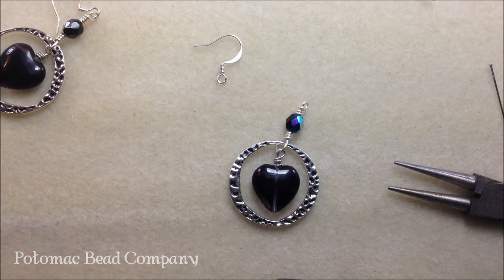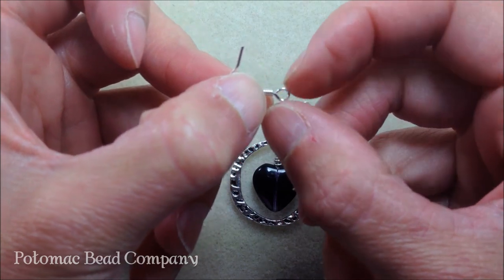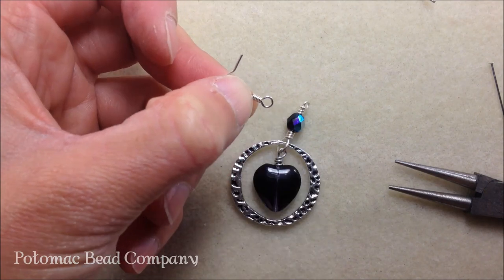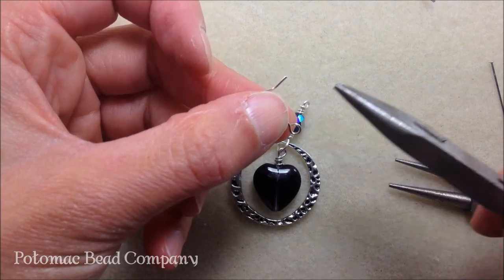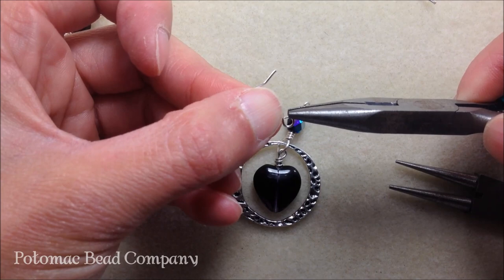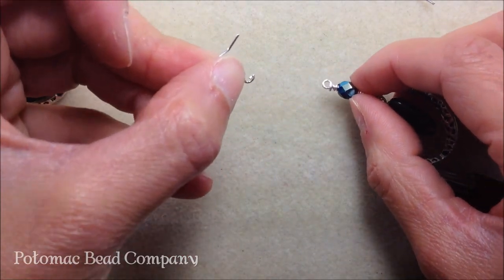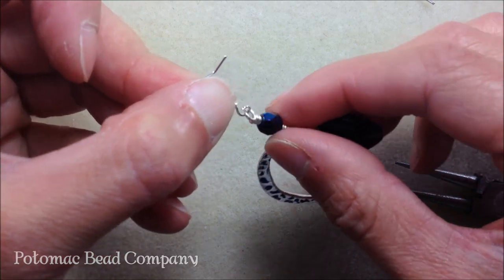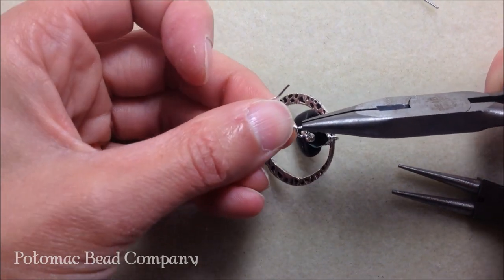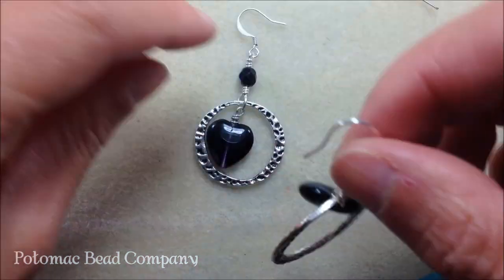You've finished your earring. Now attach it to your ear wire — most ear wires act like a jump ring. At the base of the ear wire there's a small opening. Instead of pulling it to the side, treat it like a jump ring and push it toward you ever so slightly to create a small opening. Slide your entire project in there, then push it right back with your pliers to close it. That's it — you've completed a pair of earrings.